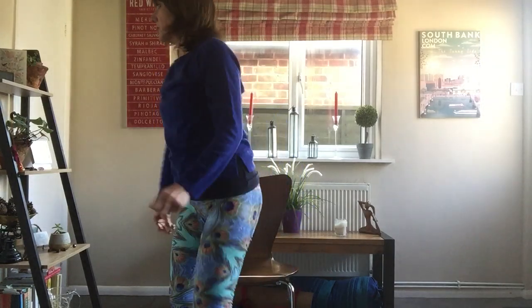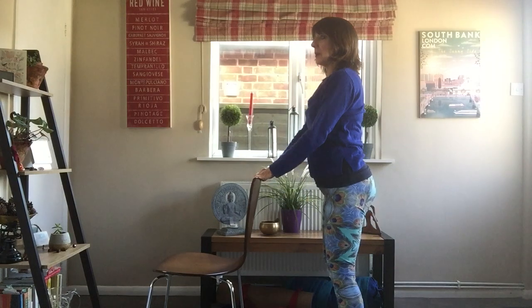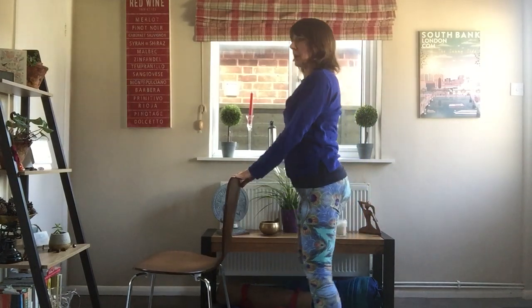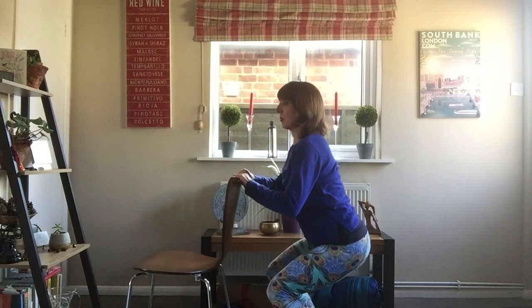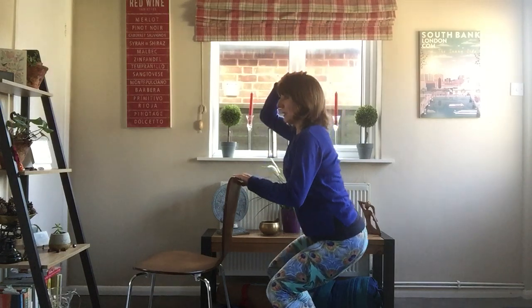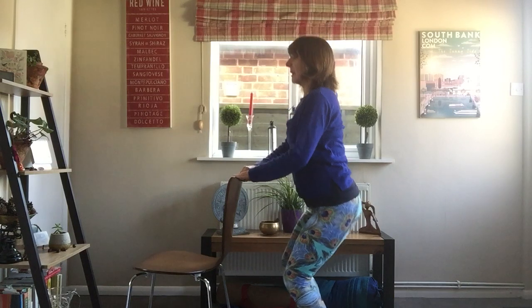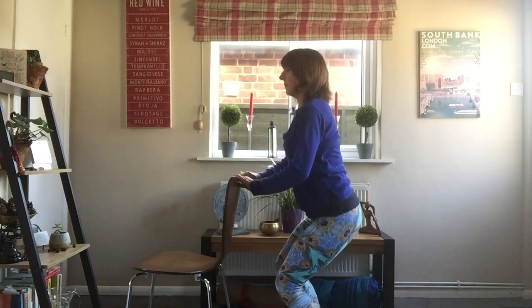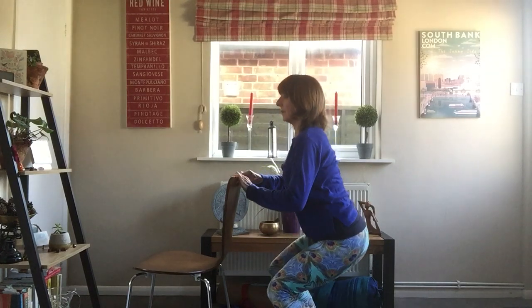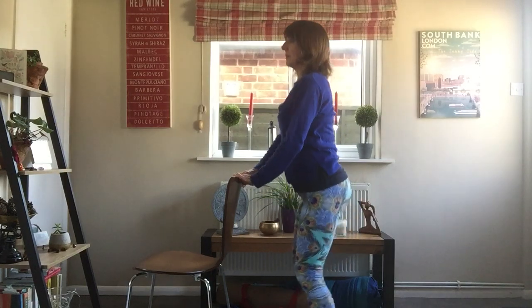Now we're going to do a little squat. Use the back of the chair to hold on to. Inhale here, then exhale as we come down into the squat. Inhaling up and exhale down into the squat. Try to keep the back nice and straight — imagine the top of the head going up to the sky, going nice and straight, not leaning forward. This is really good for building up some strength in the legs. Then move back onto your chair.